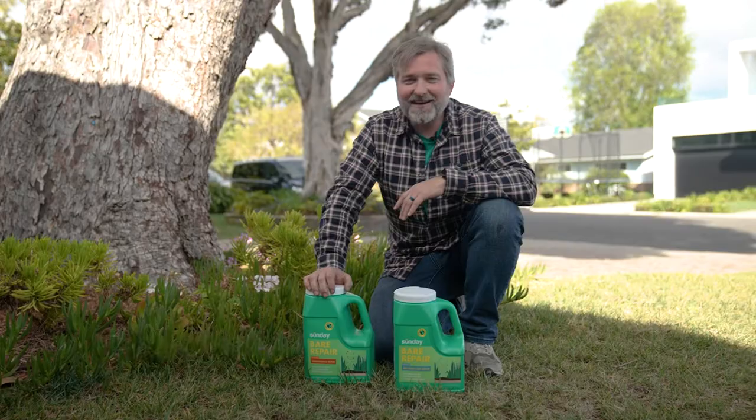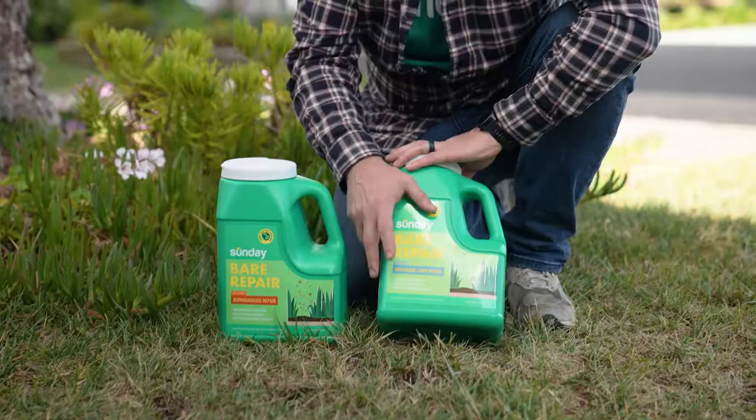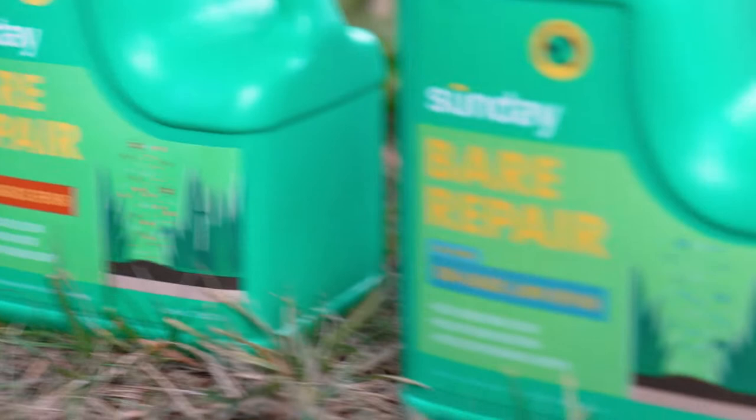Trent from Sunday here. Today we're talking about bear repair. We have our Sun and Shea blend here, that's good for northern climate areas and transitional zones, and then we have our Bermuda grass blend. You're only going to want to use this if you have a Bermuda grass lawn in the south.